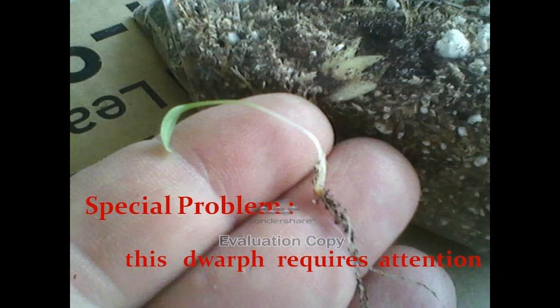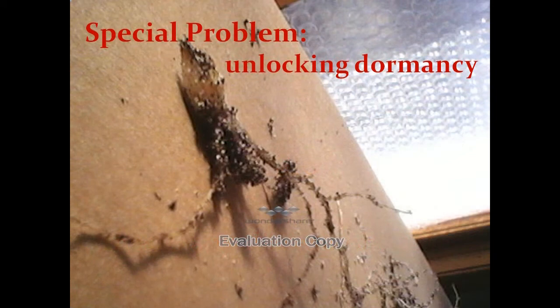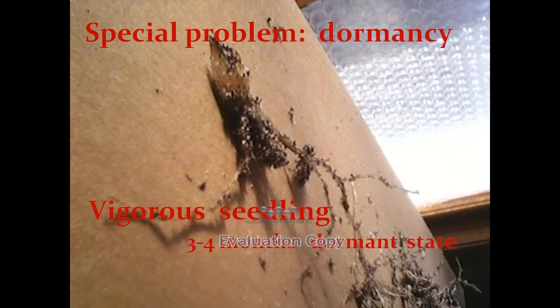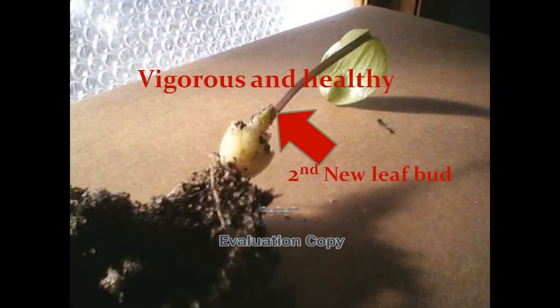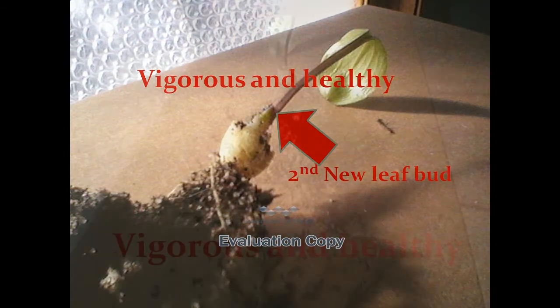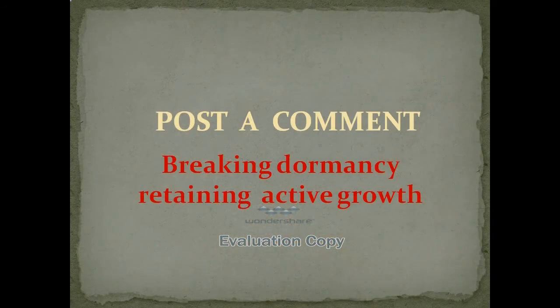Here we have genetic variations in size morphology. The coveted dwarf represents a special problem which requires a lot of attention. The slow growth presents many disease obstacles to overcome. Another problem is unlocking dormancy or avoiding dormancy. There is a vigorous seedling that is in dormancy, and here is a vigorous, healthy, non-dormant plant — this one is doing very well. Breaking dormancy and retaining active growth is a problem.